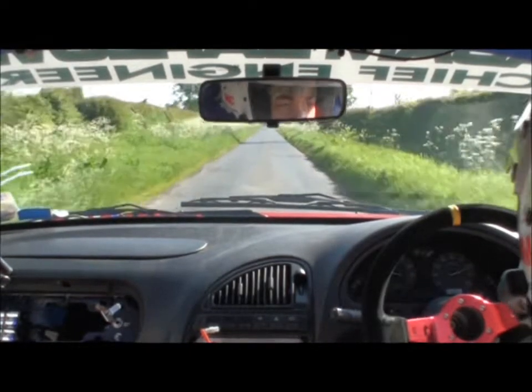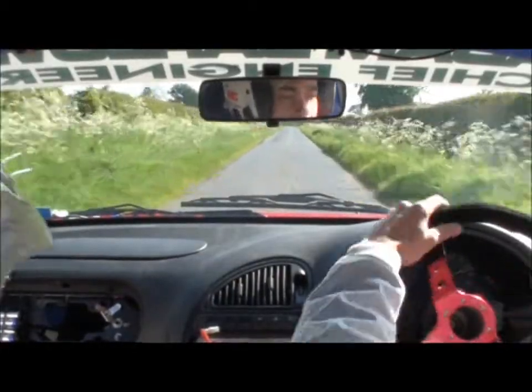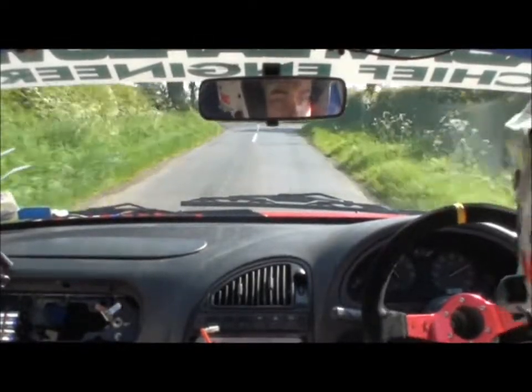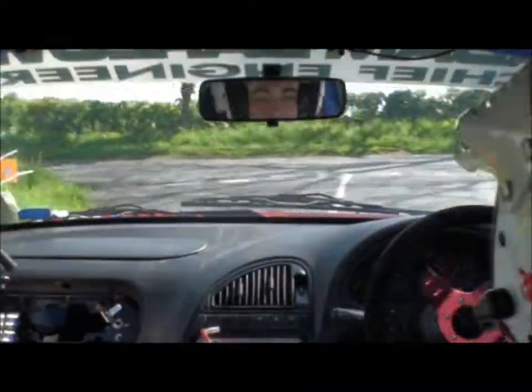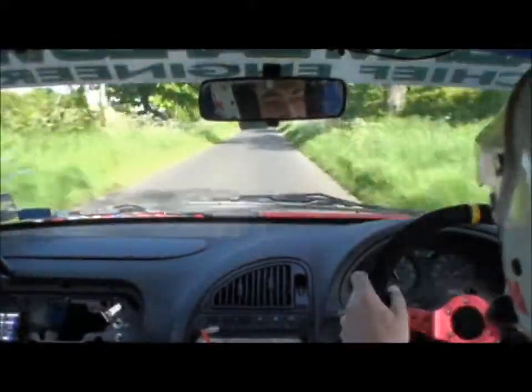Turn square left. 200. Left 1 over crest and right 1, 200. Left 1 over crest and right 1, 200.